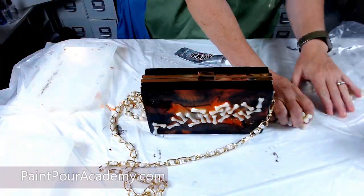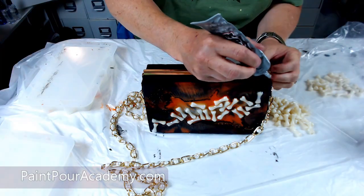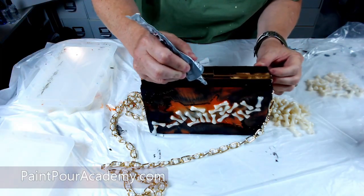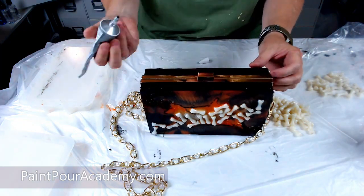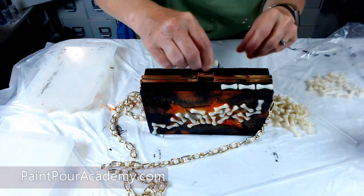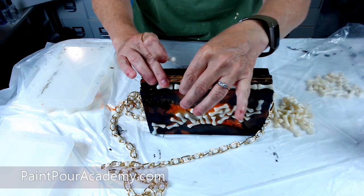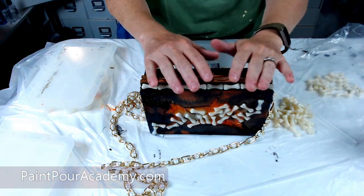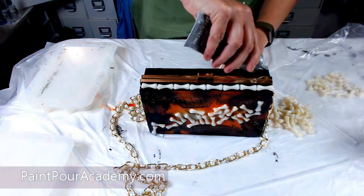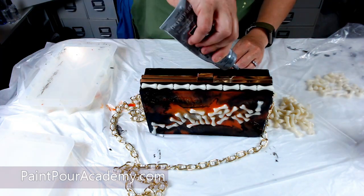I love how this turned out, but looking at it, it needs a little bit more character to it. I decided to add some more of the glow in the dark bones around the outer edges of the purse. I take my glue, put a small strip along the top, and on both sides I am adding some bones. I will do this along the sides of the purse as well, but I will not do it on the bottom because I would like my purse to stand up.